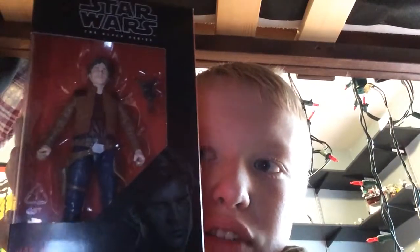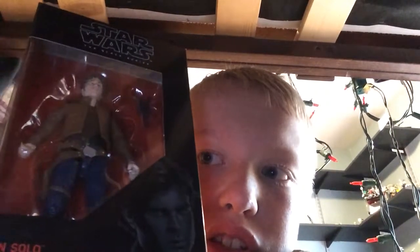Hello everybody, welcome to another review. I'm returning to Black Series Star Wars action figures — it's been such a long time since I did these. I now have a new one: Han Solo, the Solo movie version. Sorry, spoiler alert.